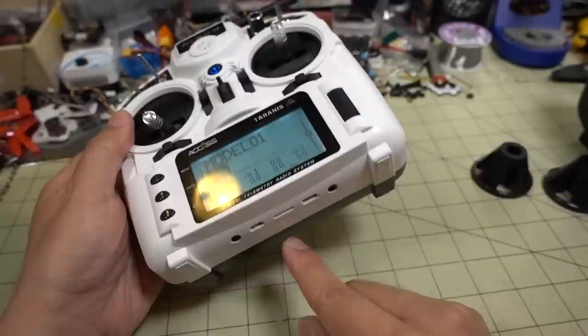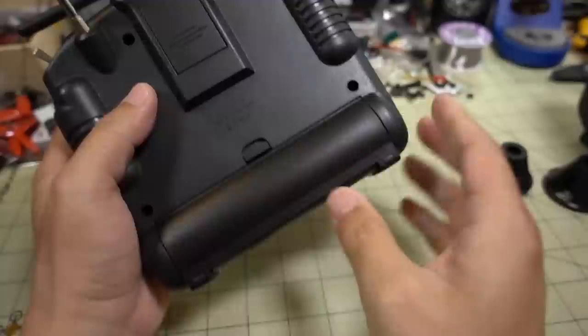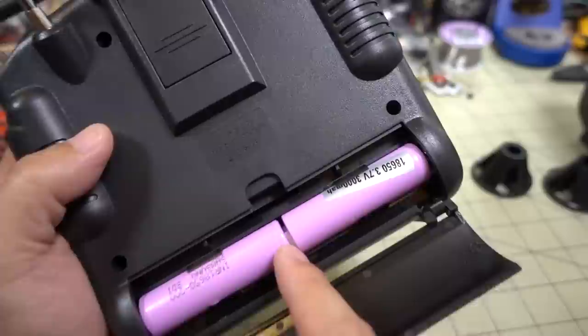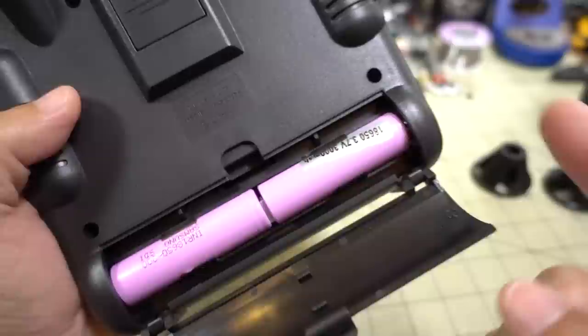The batteries need to be removed to charge. This does not have the charging circuit that the X-Lite Pro comes with — probably just a small cost difference, maybe 10 bucks. The batteries go in this bay here — 18650s. Something you should note: if you have 18650s that are flat on the top and bottom, you're going to need a little piece of metal, like a small metal magnet, in between the batteries. Otherwise it won't power on because there's no contact. Shout out to Kabab FPV for pointing this out to me.